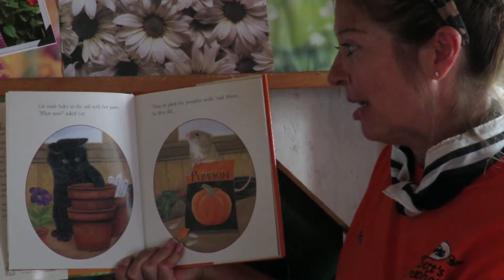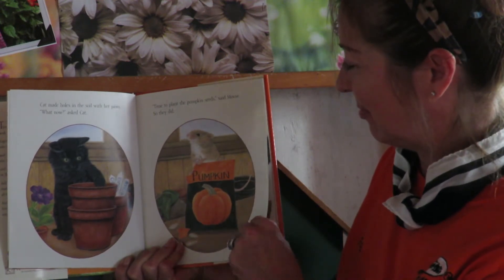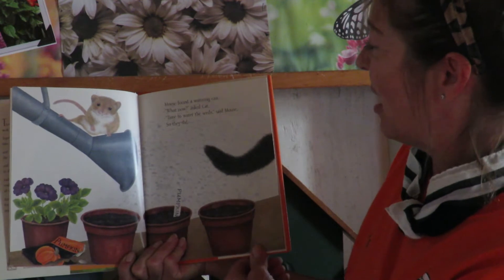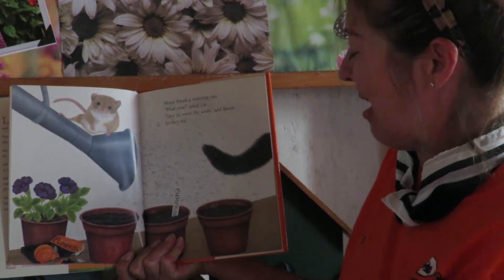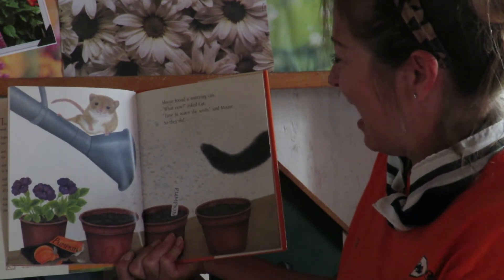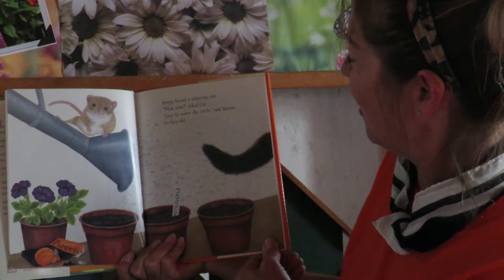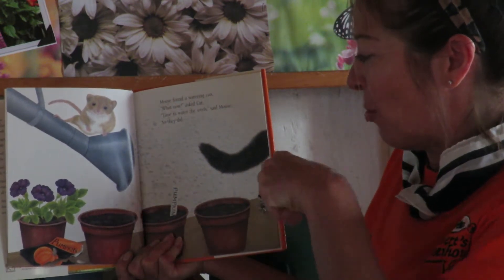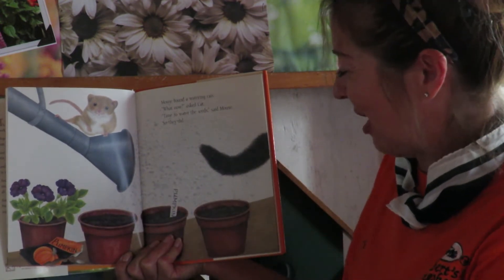As we know, pumpkins or any plants can't grow without good soil. Very important for our gardens or pots. Mouse found a watering can. Meow, what now? Asked Cat. Time to water the seeds, said Mouse. So they did. Can you pretend to water them? Make sure you give them a good watering after they're planted.